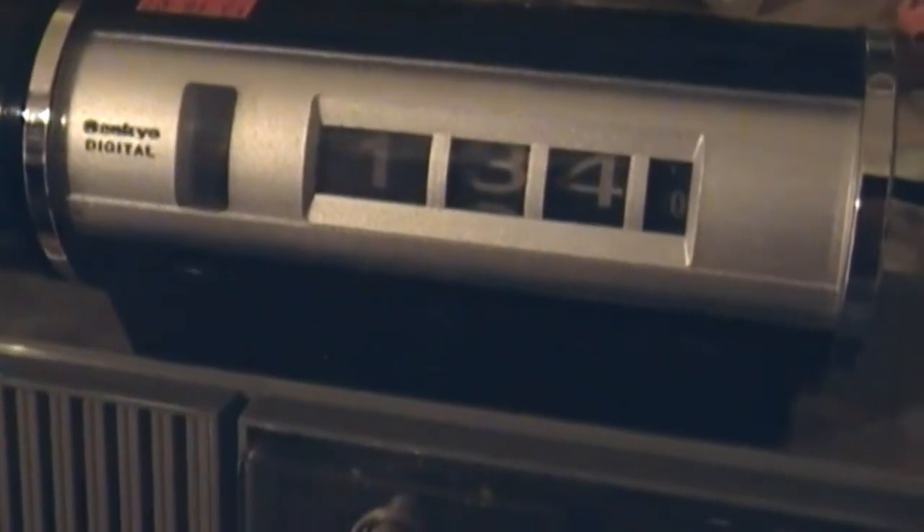I figured I'd show off another vintage item that I picked up recently, this one being a vintage Sankyo digital mechanical analog alarm clock type thing.